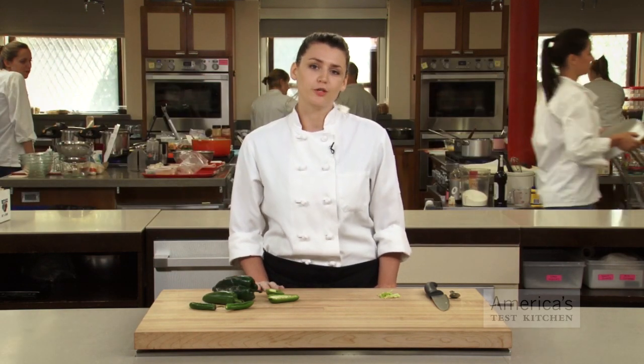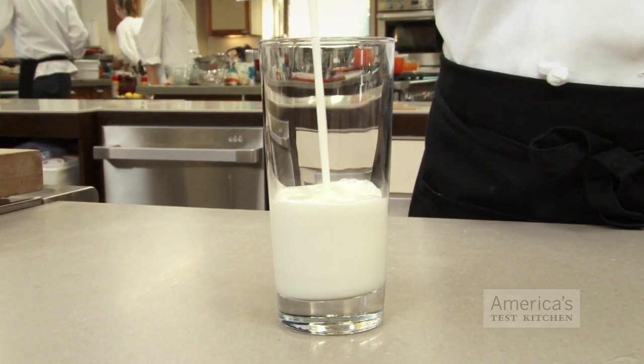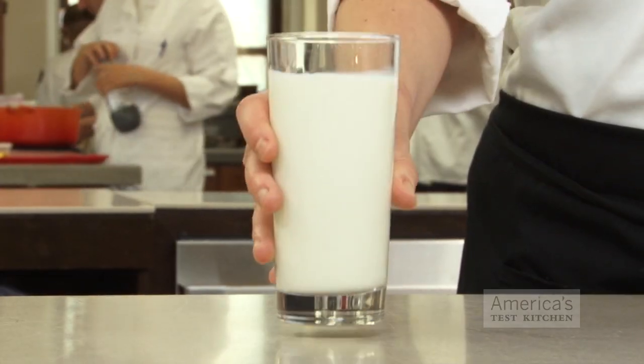We're often asked: what should I eat or drink if I've eaten something too spicy? Most people would think to reach for an ice-cold glass of water, or maybe a beer, but the real answer is milk. Milk, along with any other dairy product including yogurt, inhibits the capsaicin from reaching the pain receptors in the tongue. So, drink up.